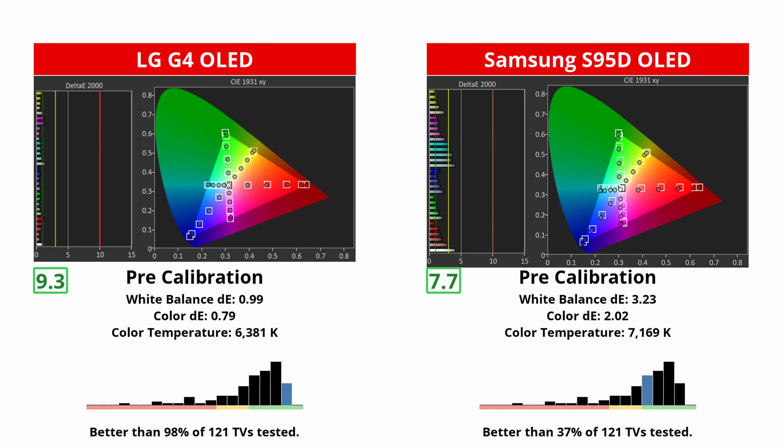The G4 is less colorful than the S95D, sure, but it's significantly more accurate in SDR out of the box. The G4 is so accurate that even purists can forego calibrating it — it's that good. The S95D is good, sure, and most people will be satisfied with it, but it leans too cold even with its color temperature setting set to warm.